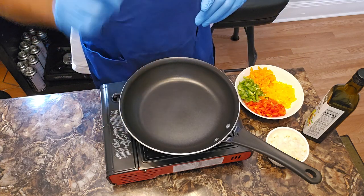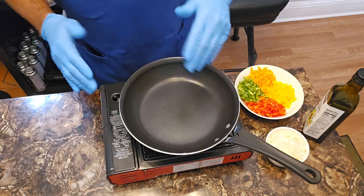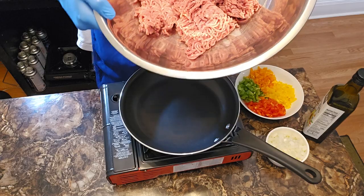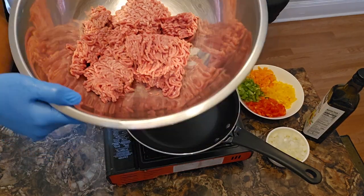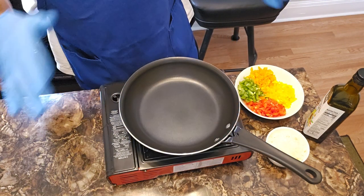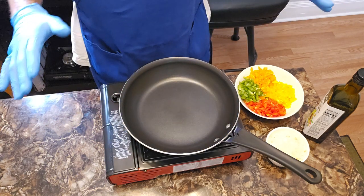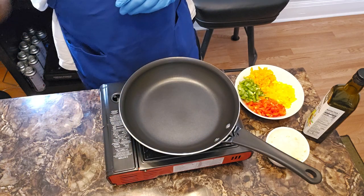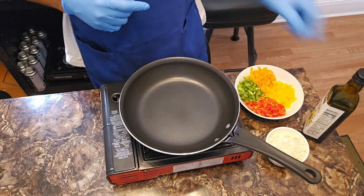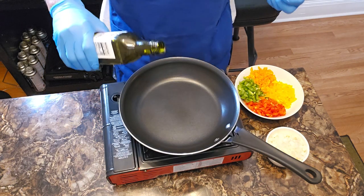I got my skillet coming up to temp. We're gonna be working with two pounds of 80/20 ground beef, but I'm gonna sit that to the side for right now. All the ingredients and precise measurements will be listed in the description box below — there's too many to have spread around here, so I'll go through them as I use them. With my skillet in place, I'm gonna go ahead and add some hot avocado oil — only needs about a tablespoon.